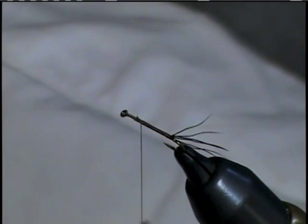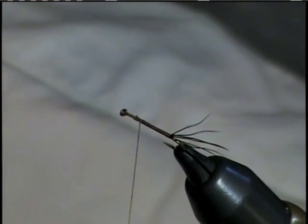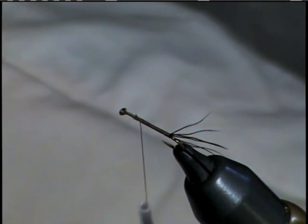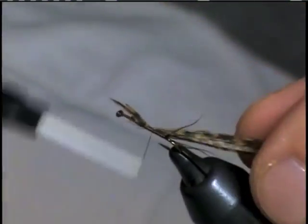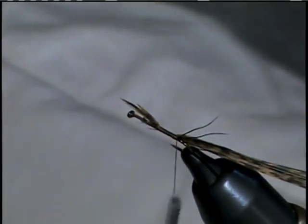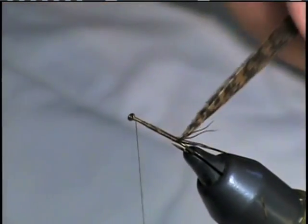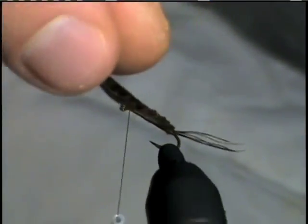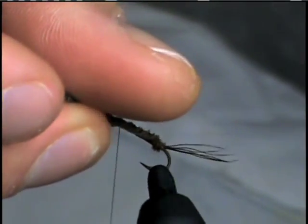The body of this fly is going to be a turkey tail segment. If you're good at dyeing, you can dye these in various colors to imitate different bugs, but in this case we're just going to use a standard turkey tail feather. If you have a rotary vise, this step is a lot easier — just want to give it a little twist to get it started. Then as you wrap forward, just continue to give it a little half twist.